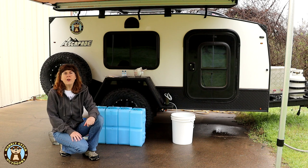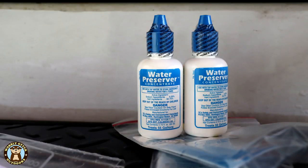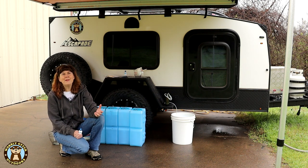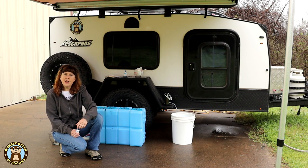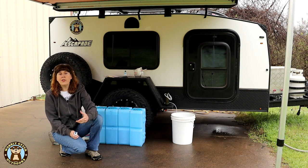There are products made specifically for that. Through the Water Brick website we discovered their water preserver concentrate. It comes in small bottles and each bottle treats 55 gallons of water, so we got two bottles to treat our 70 gallons. About the same time we were researching this, Water Brick reached out to us saying they'd seen our videos and offered to send us a sample as a thank you.